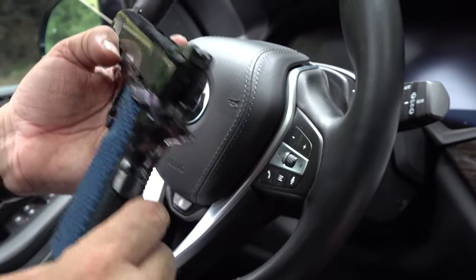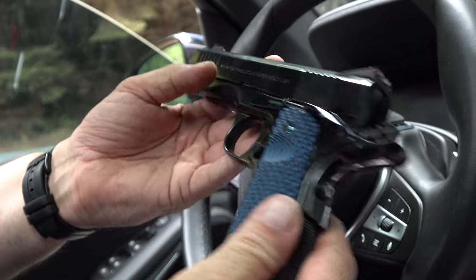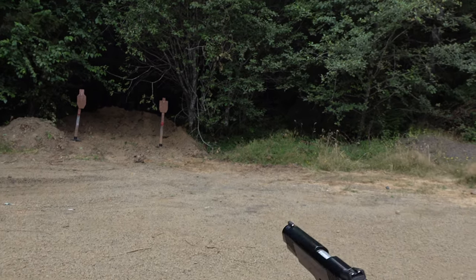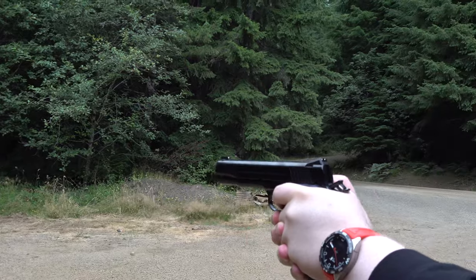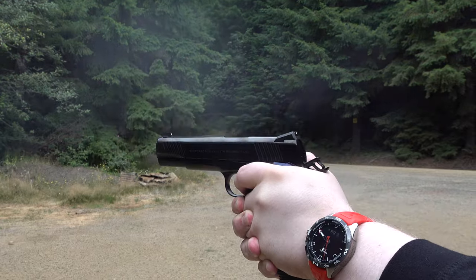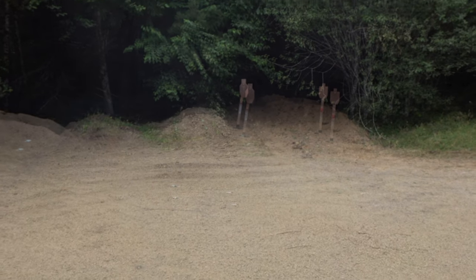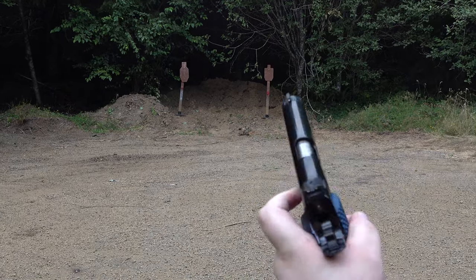The Standard Manufacturing 1911 is up next. We're running the Standard Manufacturing blued 1911 with a Wilson Combat 10-round mag loaded with Remington 230 grain FMJs. Then another mag — an ETM from Wilson — shot single-handed.